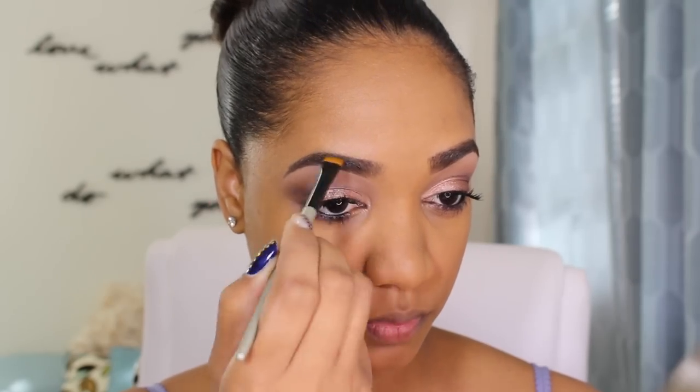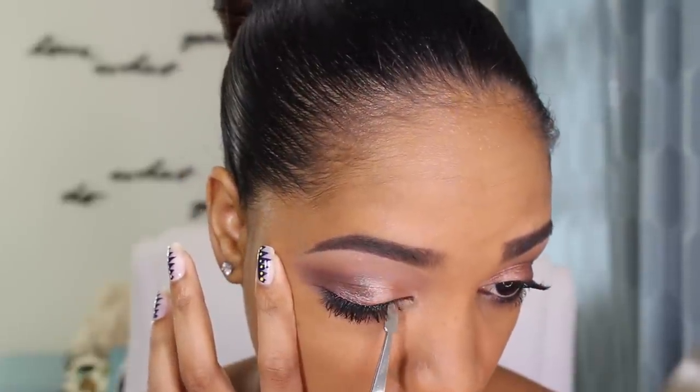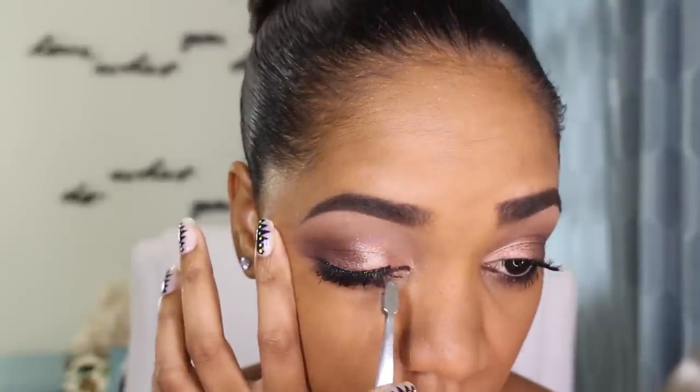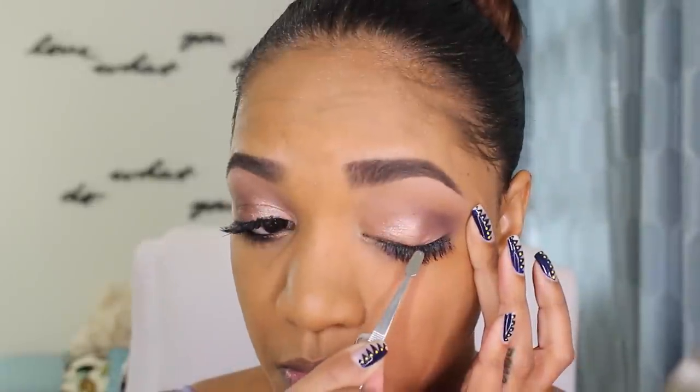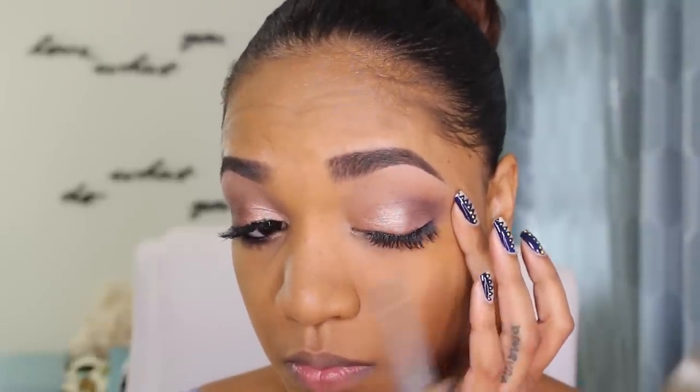Then to finish up the brows, I'm grabbing my brow set from MAC in the shade Brown Ebony. It's going to hold my brow hairs in place as well as add a little bit of color to sparse areas and fill in gaps where we may have missed with the brow pencil. I'm going in with my Paula Dorf Eye Definer Brush — a flat brush — really working that product through the front of my brows. After stepping back and looking at the eyes, I decided I needed some eyelashes, so I grabbed some simple ones — the style Shy from Kiss — nice, light, really natural looking lashes. I'm using the I Make You Beautiful Lash Glue, which is a black tinted, latex-free glue that hasn't been irritating my eyes at all.